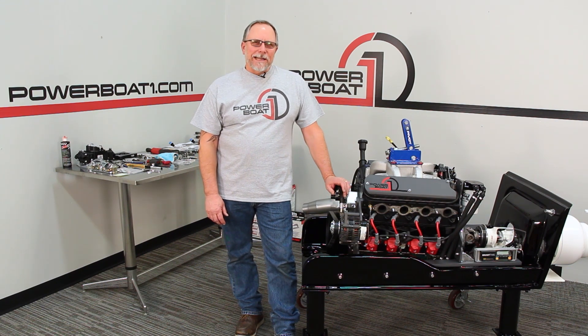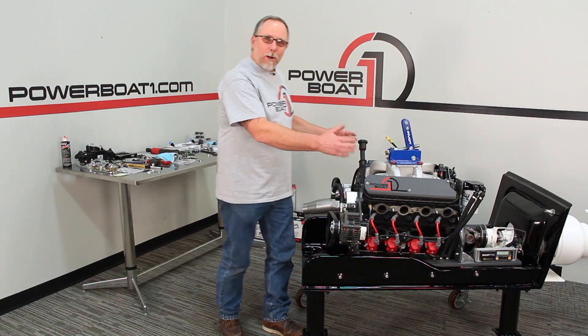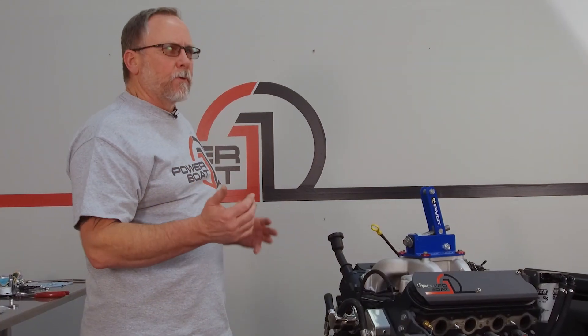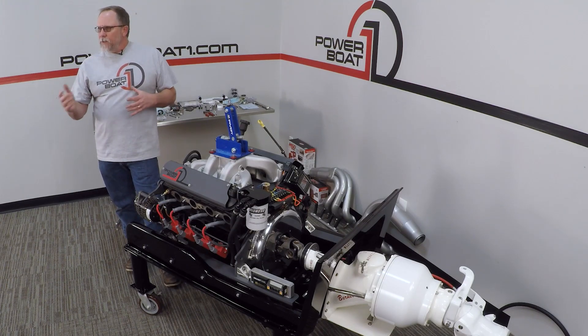Welcome back to Powerbow1.com. As you can see, we've got our LS sitting in our boat. What we're going to do is run through how the rail kit goes in, what kind of degrees you should run, and what kind of angles there should be to make the installation nice and smooth for you. Now let's get started.